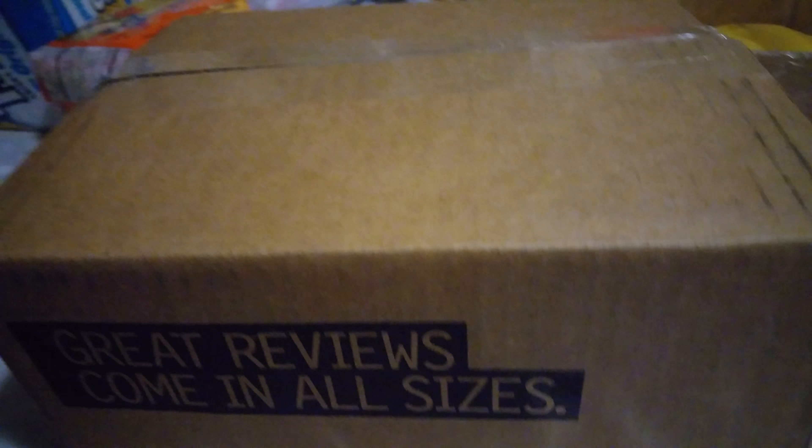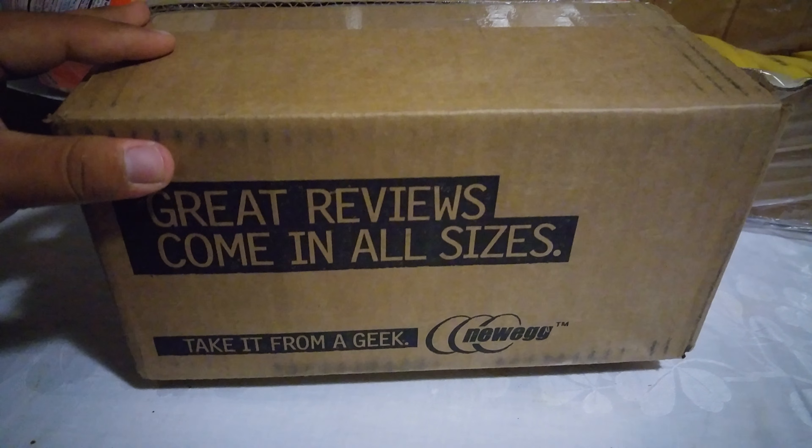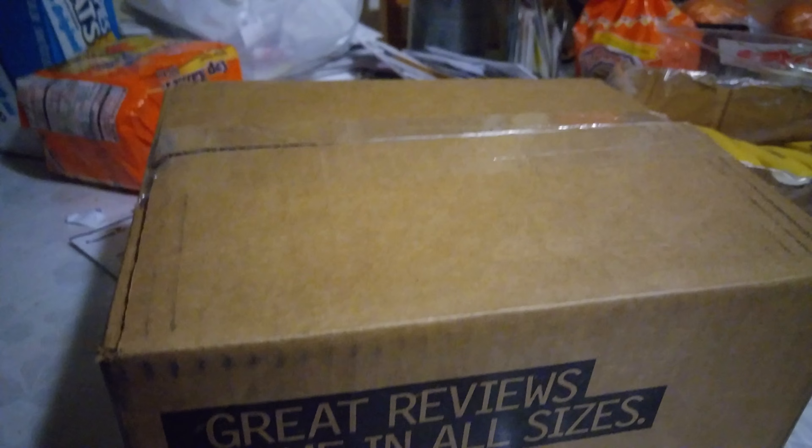Hey guys, Martin from Optimus Tech Reviews and I got a box from Helik. Let's see what's inside.